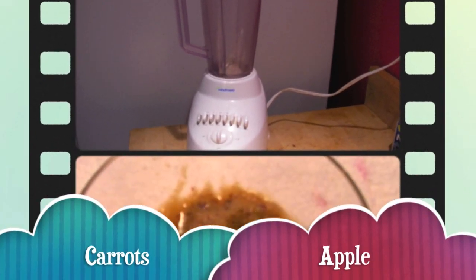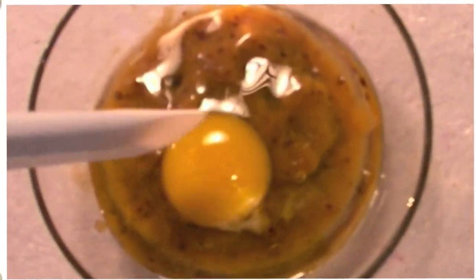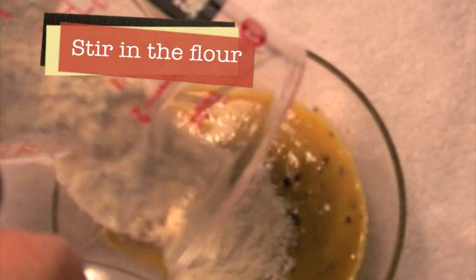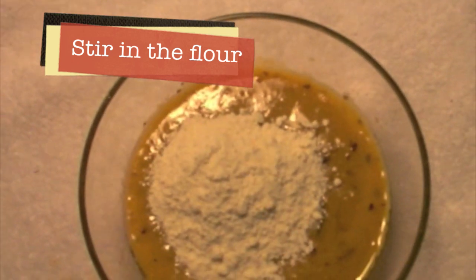First, blend the apple and carrots to create a mash. And then, stir an egg into the mash. Stir in just a little bit of flour to create creaminess, because we don't want it to drip on our face.